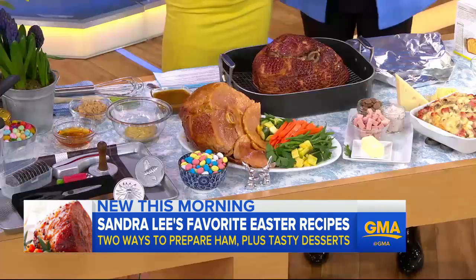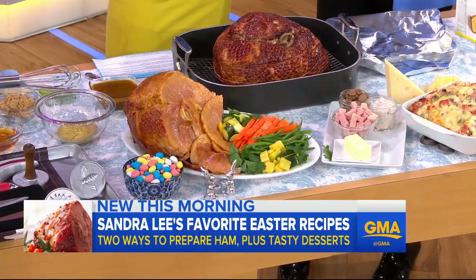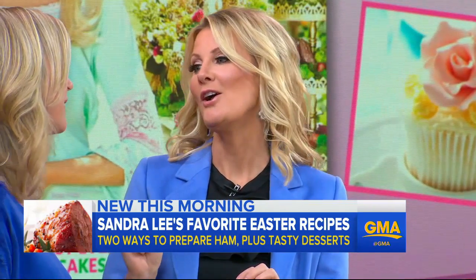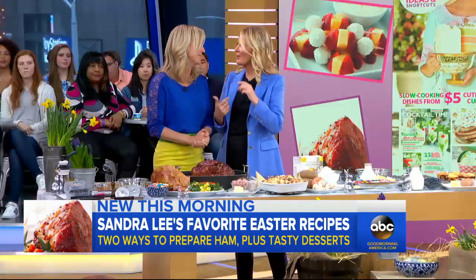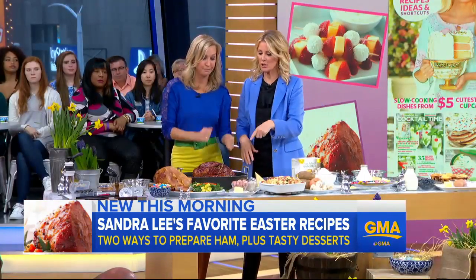Let's just get right into it. Before we start, I am doing a tour of cooking classes at Sur La Table. You can go on to priceless.com and get tickets if you're interested. But right now, free lesson for you — we're going to be doing some baking and Easter cooking.